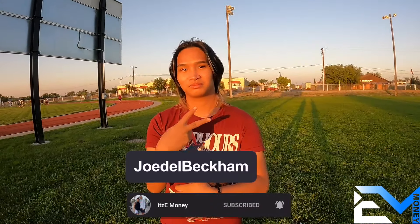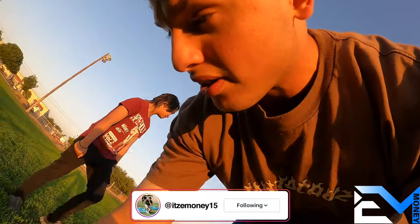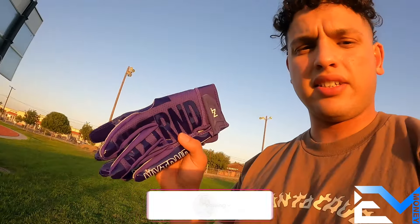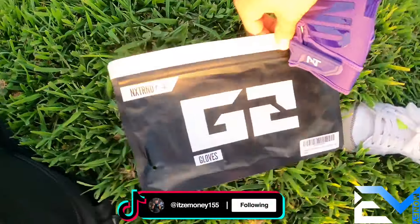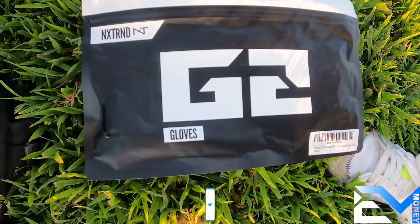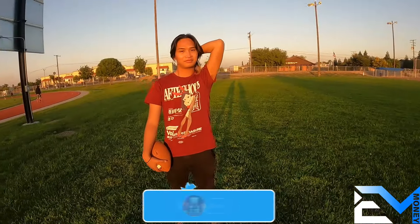What's up guys, boy E Money back with another video. Today I'm here with Judo Beckham — Judo Beckham is my quarterback and we're gonna do a review on these NXTRND G2 gloves right here. We're gonna do five regular hand catches and we're gonna do one-hand catches, so let's get straight to it.